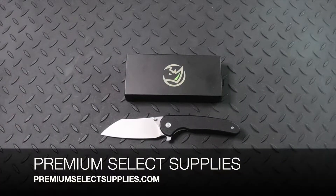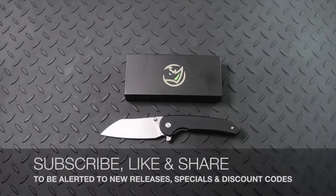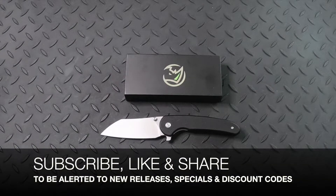Welcome to PremiumSelectSupplies.com. We have another new knife for 2022, and before I get to the details and specifications, make sure to subscribe to our channel so that you can be alerted to other new gear for 2022, other specials, and discount codes.